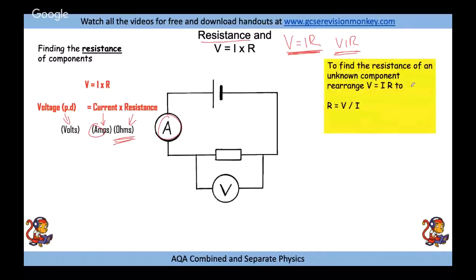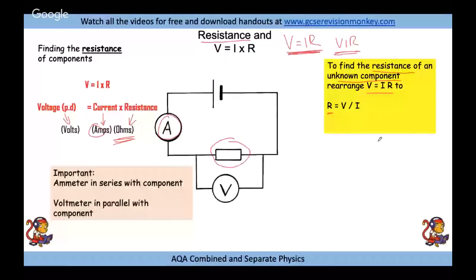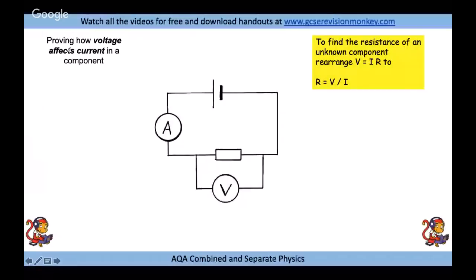To find the resistance of an unknown component like a resistor, use V equals IR rearranged to R equals V over I. Take your voltmeter reading and your ammeter reading. The ammeter goes in series — on the same wire as the resistor. The voltmeter goes in parallel, connected to either side of the resistor, measuring the potential difference across it.